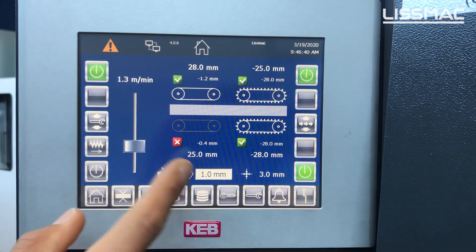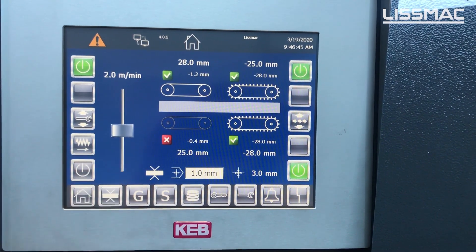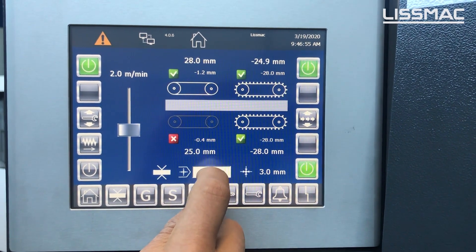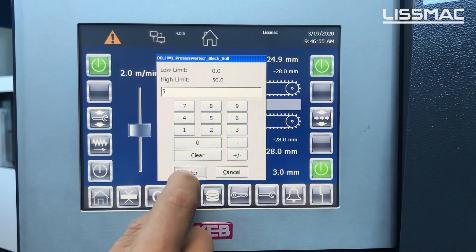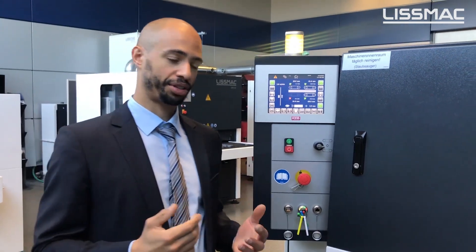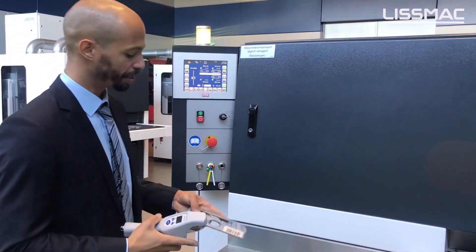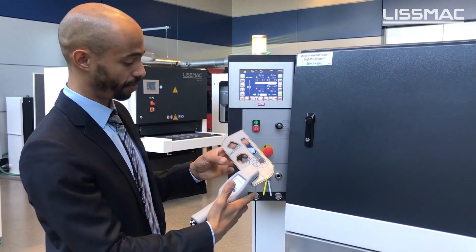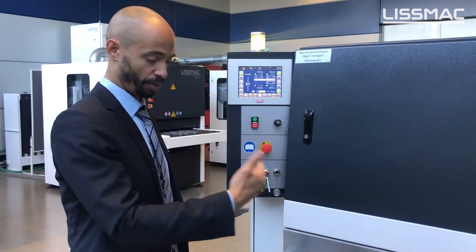It is also possible to change the speed of the process by sliding the slider up or down. We can change the thickness of the sheets by pressing the field and entering a different value. We can also change the material thickness using our wireless ME5000 device — a wireless caliper which measures and sets up the machine wirelessly. We press send and the machine automatically sets itself up with the measured value.